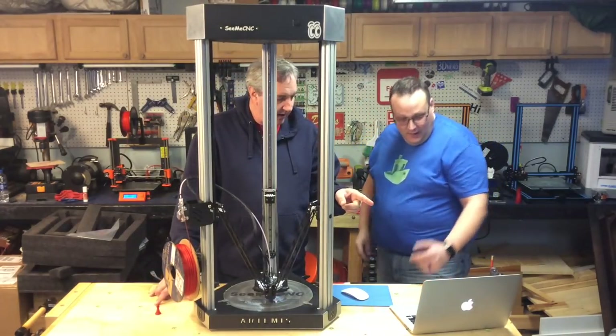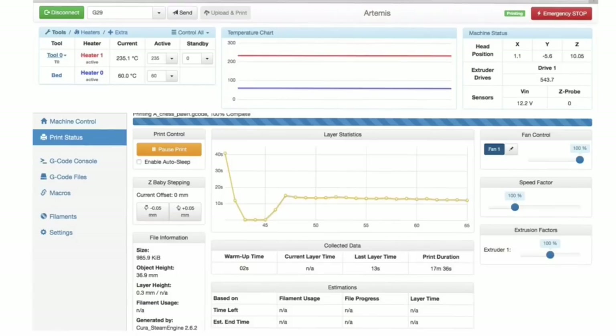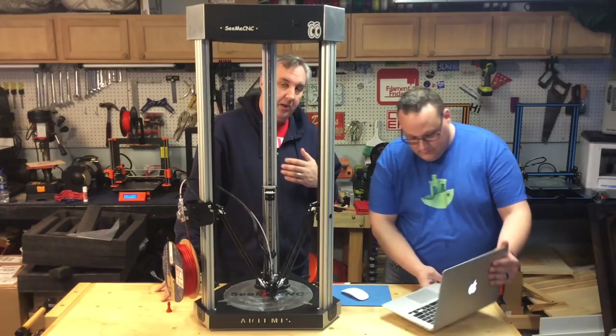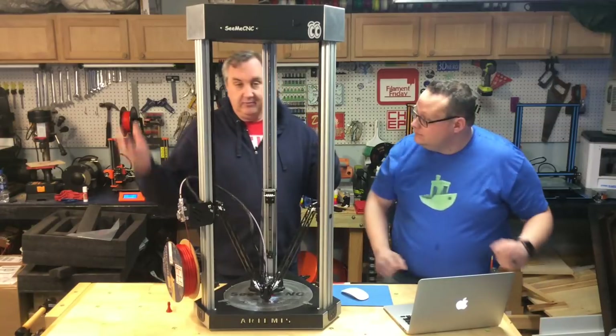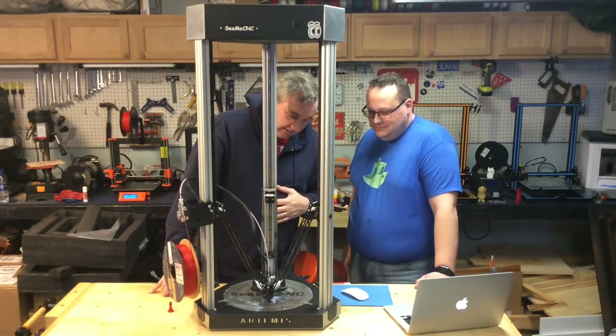We're monitoring everything right here. We have the ability to watch the heat at both the bed and the hot end to make sure everything is moving smoothly — all through Wi-Fi out here in my garage, which isn't the best Wi-Fi. But it's working really well.